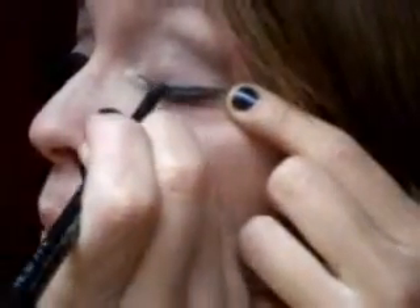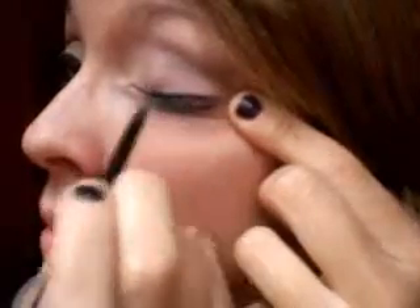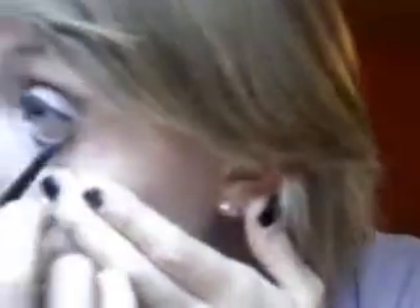Then I am going to take an eyeliner from Avon in black and just apply that to my upper lash line and my lower waterline. I know you guys aren't able to see me right now — I need to look into the mirror, so I'm sorry. Then I am just going to take Super Caralife's Mascara from Avon and apply that just to finish the look up.